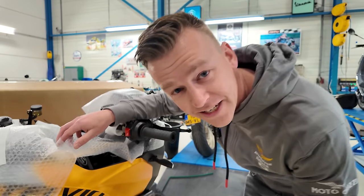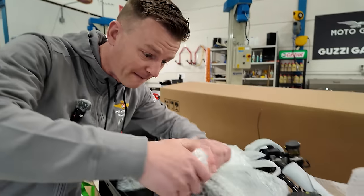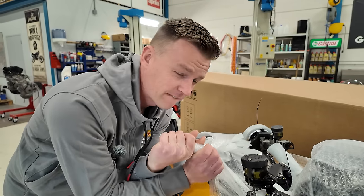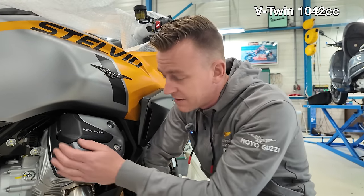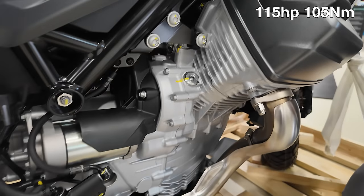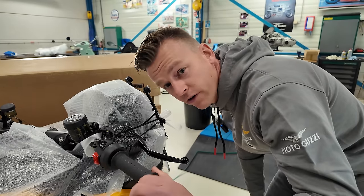Look at this — we got the eagle from Mandello. And we also got Italian bubble wrap, look at that. And of course we got the iconic V-twin 1042cc Moto Guzzi engine, and now it's got 115 horsepower and 105 Nm of torque. This is a new modern adventure tourer with ride-by-wire.